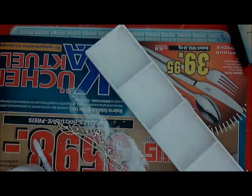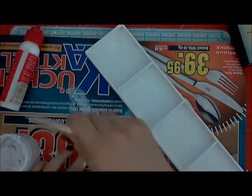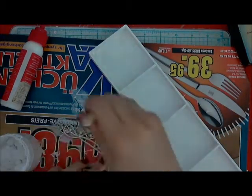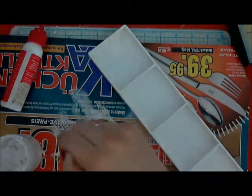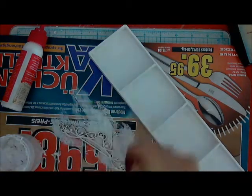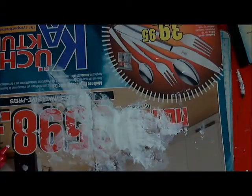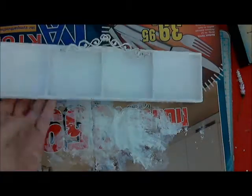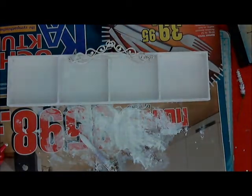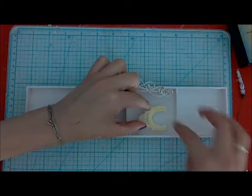Then I added some chipboard pieces from 13 Arts. I glued together two similar pieces to have a really thick layer from them and I covered them with a thin layer of gesso. Then I added another layer, the whole piece this time with the chipboard element glued on top, and I started with my composition.